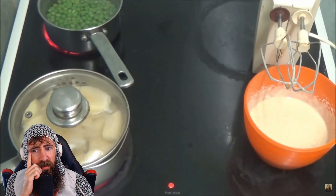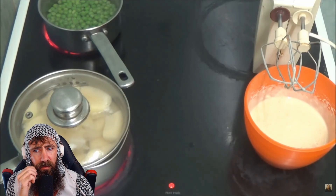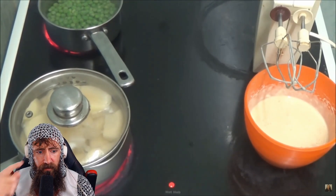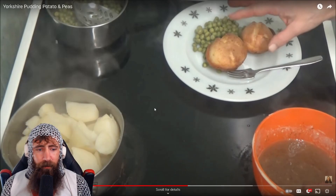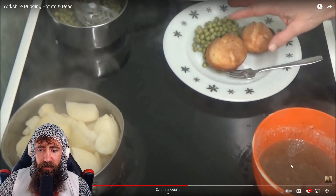Right, as you can see I've mixed it and the little bubbles rising - that's the best way. I've got to leave it to stand for about five to ten minutes, and then I'm going to use the bun case one and put the Yorkshire puddings in there in the oven. Right, as you can see the Yorkshire puddings - I get it, you're going to put them in the oven and cook them. But what I can't comprehend is how did it turn from white to brown? Someone needs to explain this to me.